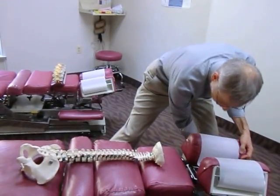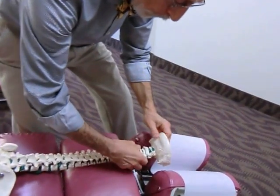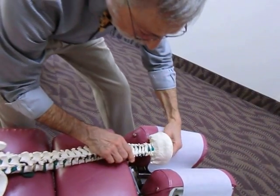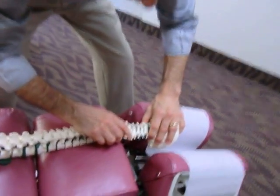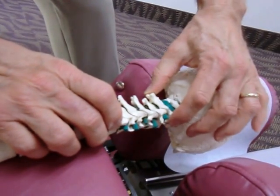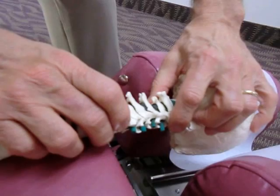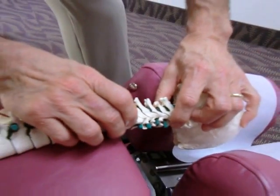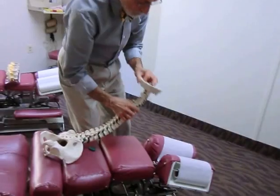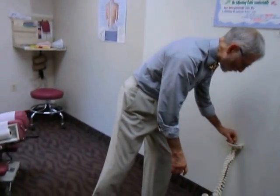In the same way, we'll do the cervical end of the spine with the headpiece flexed so that the opening can occur between these spinal joints. You see the space that occurs between the vertebrae where that nerve is going to exit and supply the body with healing information.